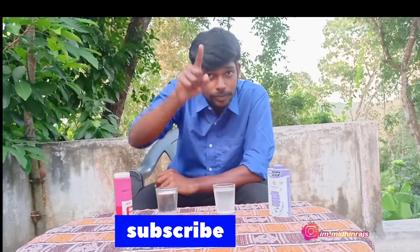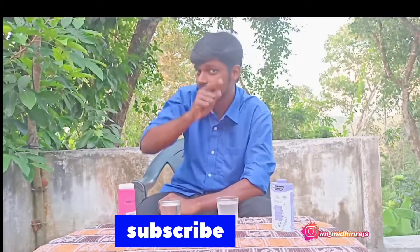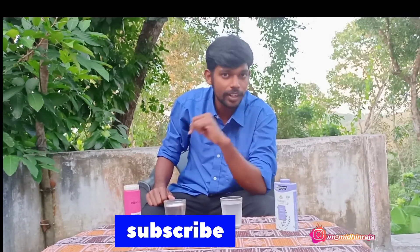If you want to see more videos like this, please like, share, and subscribe. Click the bell button. See you in the next video. Bye!